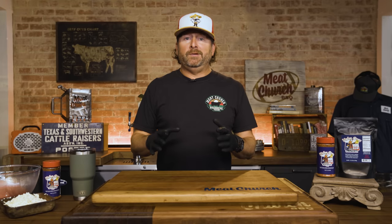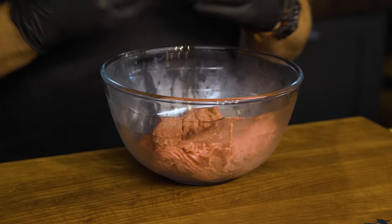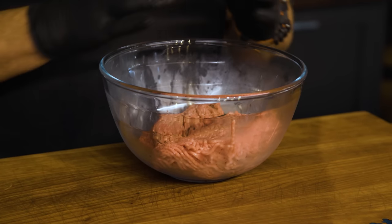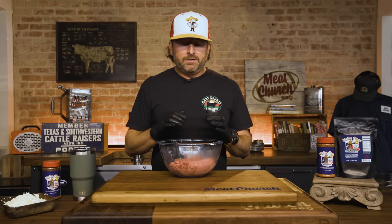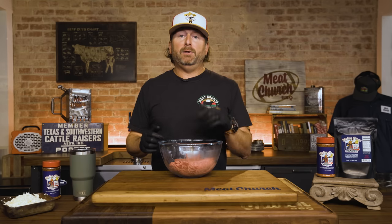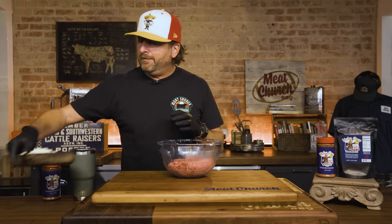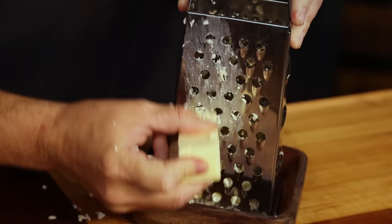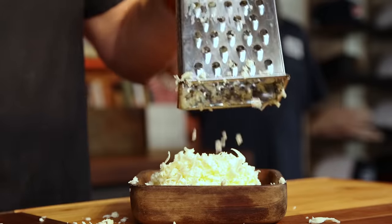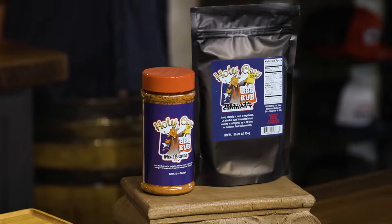This is going to be extremely simple, so let's jump in. I've got 80/20 ground meat — that's my favorite: 80% meat, 20% fat. I think that makes the ultimate burger no matter what you're doing. I'm making four hamburgers today, one-third pound each, so you can adjust this recipe depending on how big you want your patties. I have one and one-third pounds of meat, and then I have five tablespoons of butter — I froze the stick and grated about two-thirds of it. I'm going to mix that into the patty and season it with our Holy Cow. It's going to be that simple.